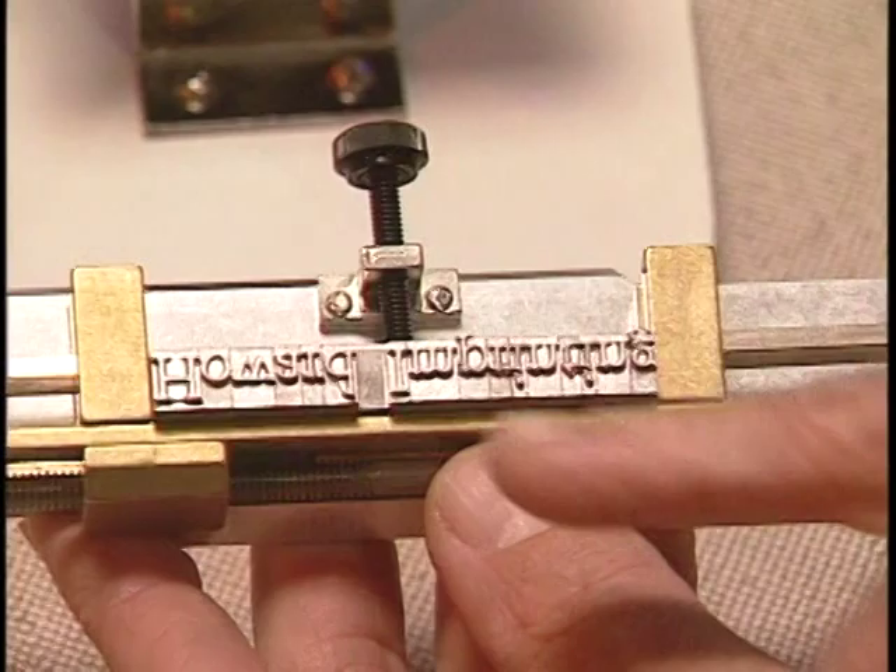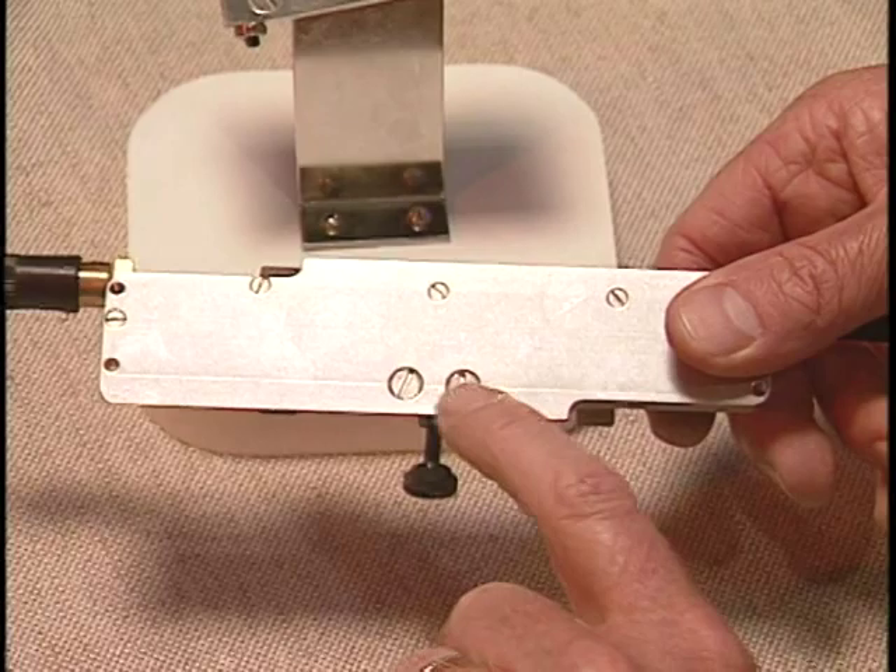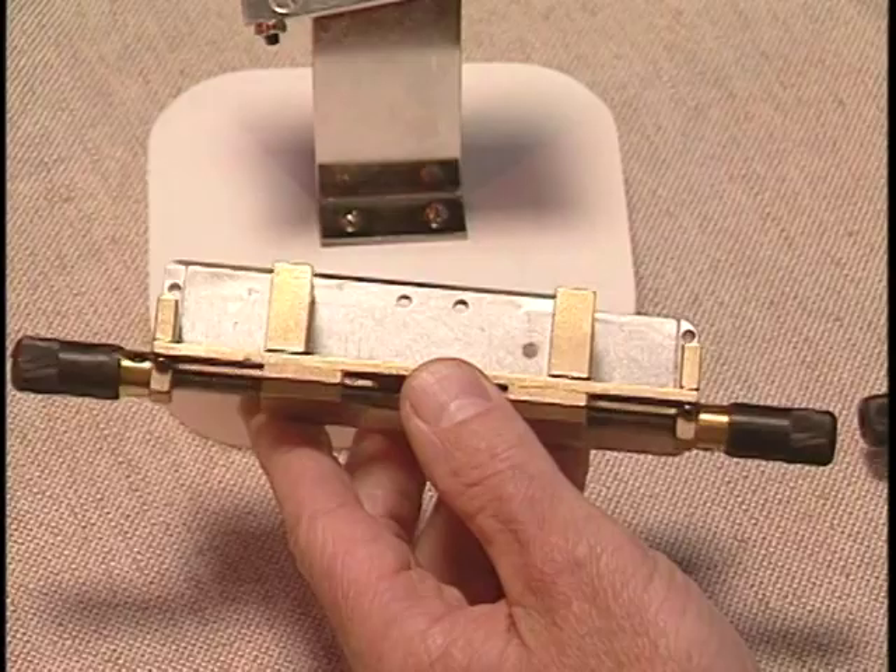Make sure both screws are snug. You can use the self-centering type holder for printing monograms and dies. Here is what you need to do to the type holder to accommodate these larger letters and dies. Turn the type holder over and remove these two screws. This will remove the pillar and pillar screw, allowing the larger letters or dies to fit into the type holder.